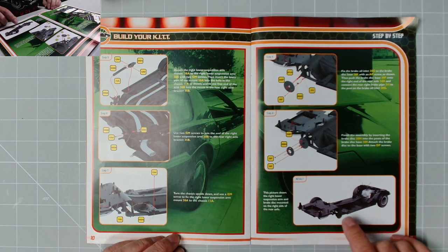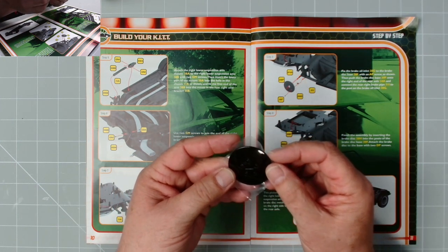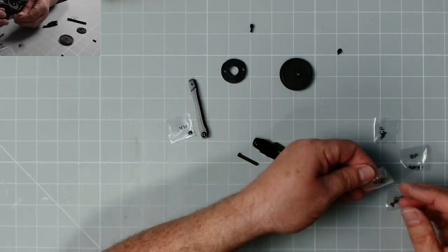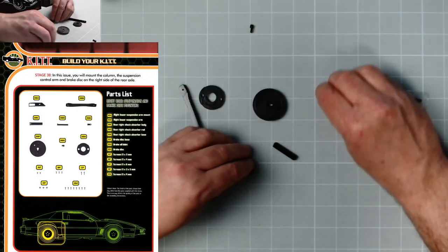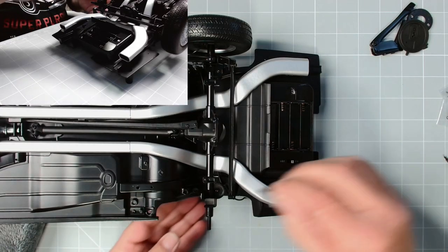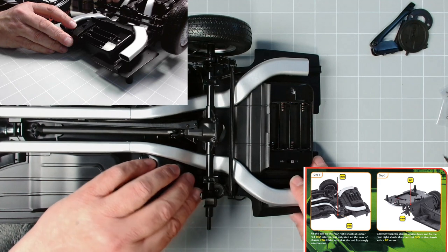So we know what comes in issue 39 - it's probably a tire. And there's also this spur hubcap from issue 37 - just keep that safe. The parts are exactly the same as the left side: CP, DP, BP, GM, and AP screws. We need to fix all these into place. First we need the post - grab the car. Here we have 38d which fits just in there, and we secure it from underneath with a BP screw.